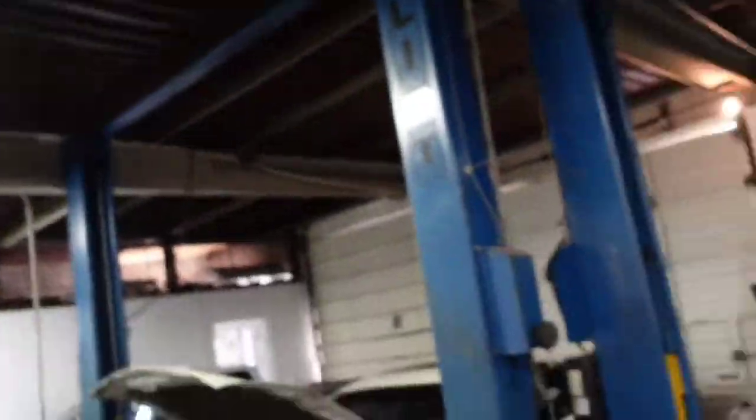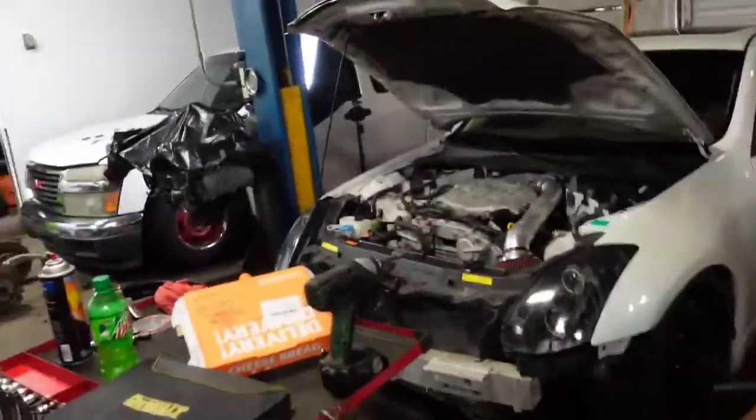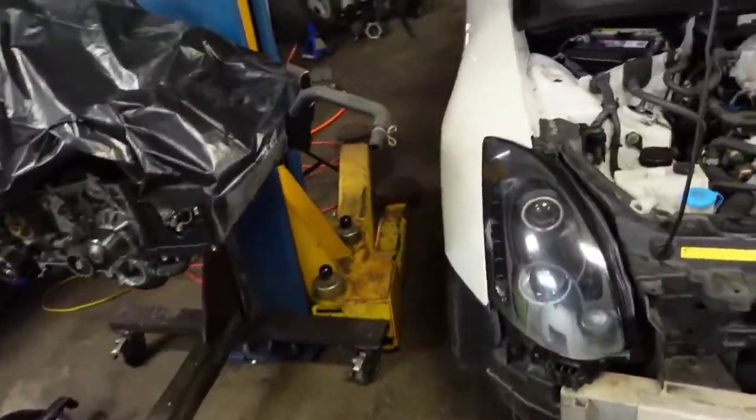I checked on some fluids — checked the antifreeze and the oil on the G35 — and everything was dead on, topped right off. So I don't think we're leaking anything; I'll just continue to keep an eye on that.